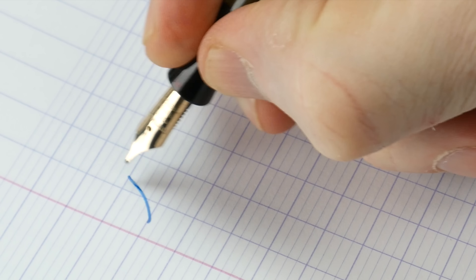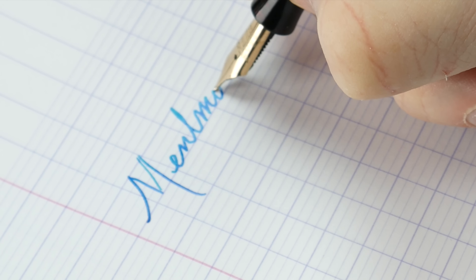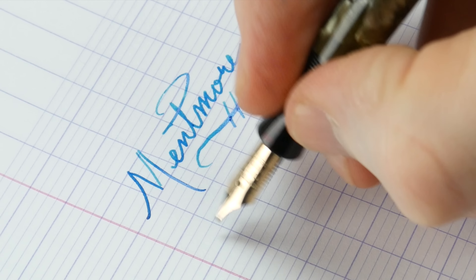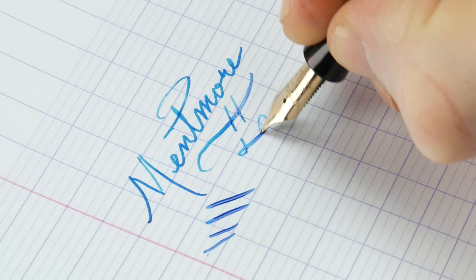This is a medium to fine nib, and it is incredibly smooth. It does have a little bit of give. Being a vintage pen, I really wouldn't want to push it too much, but you can get some variation out of it for those who want.